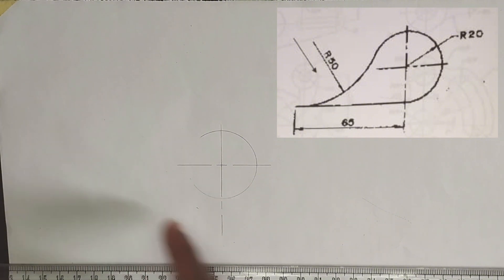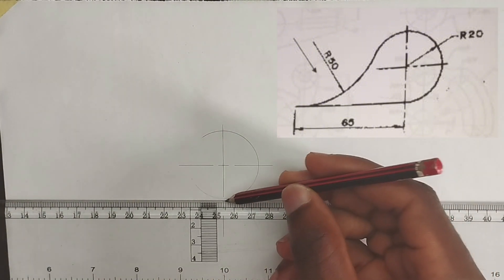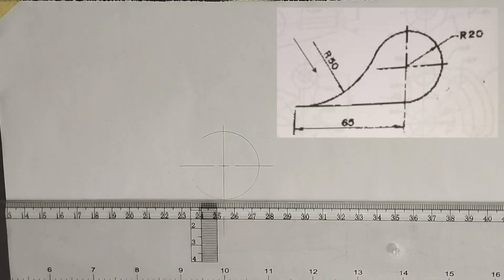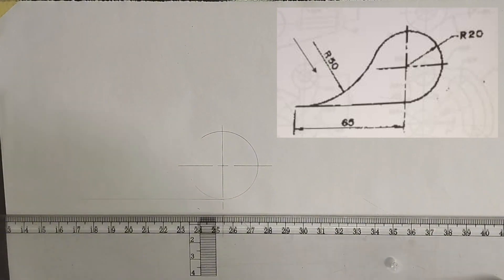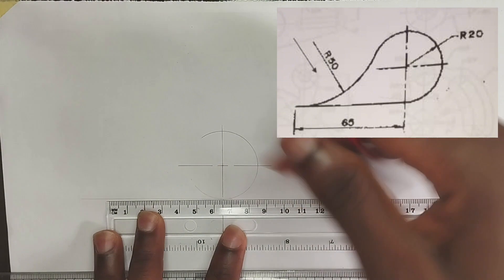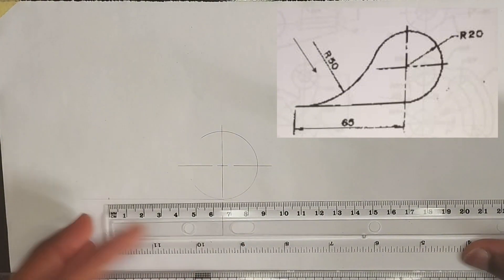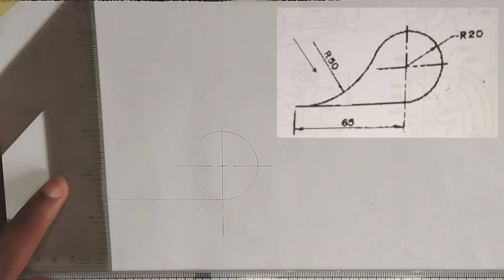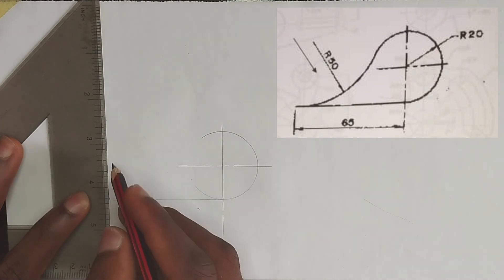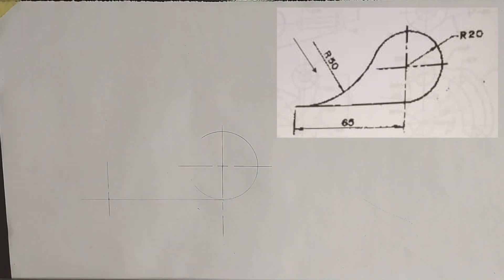Now as we can see, there is a line from this place to this place which is 65 millimeters. So I'm going to draw my straight line from this particular point to this place, then I'm going to measure 65 millimeters on my ruler. At that point I'm going to draw a very thin vertical line.